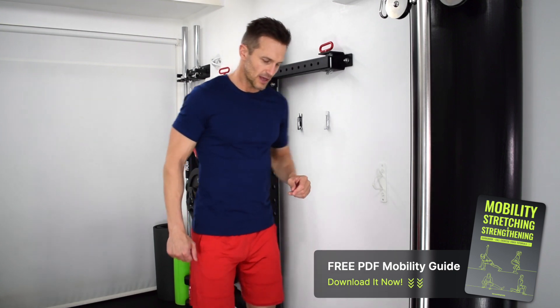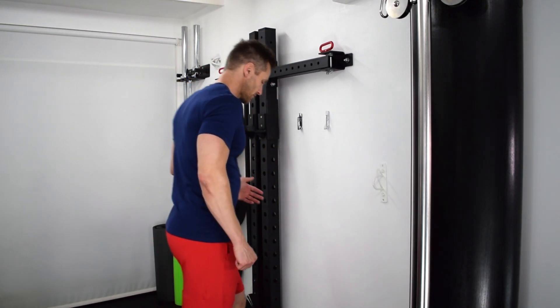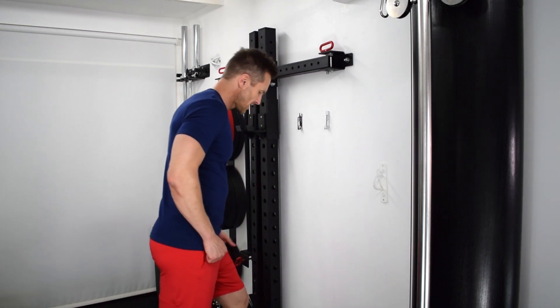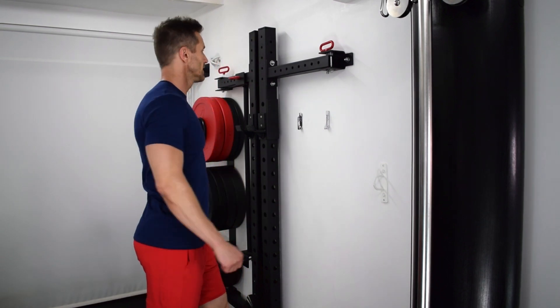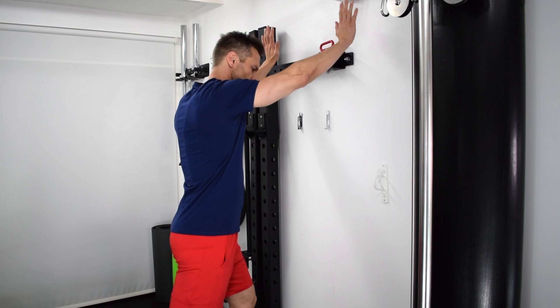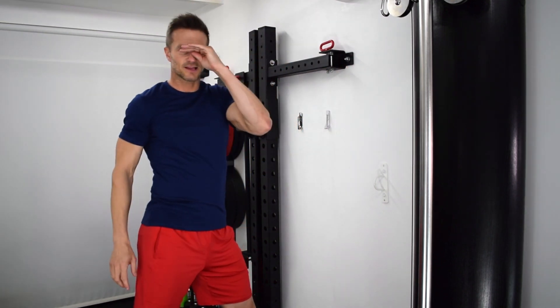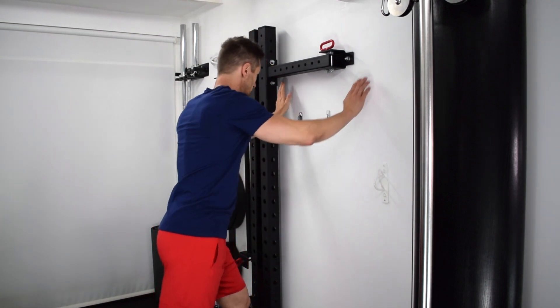Hence the name 'staggered' — we're going to take a staggered stance. Place one foot close to the wall, maybe a foot to a foot and a half away, maybe two feet — it depends on yourself. Then we're going to place our hands on the wall. How high you place them is entirely up to you; I would tend to say just above eye level is a good height.